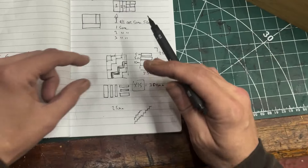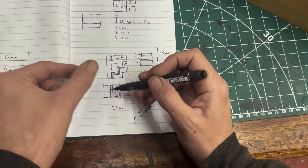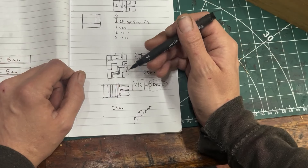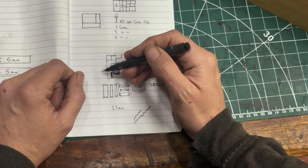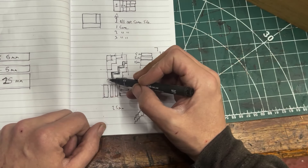Once we've glued this sandwich up, we'll have 15 of them. We'll glue them together like this — one on its side, one upright, one on its side, one upright. Once that's glued up, we can cut 25mm. Then we can turn it on its side, and once we glue that up, it should give us this pattern.